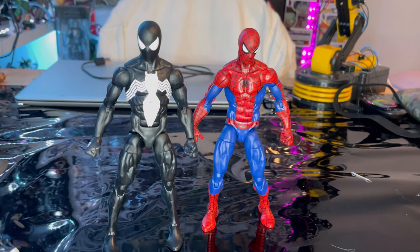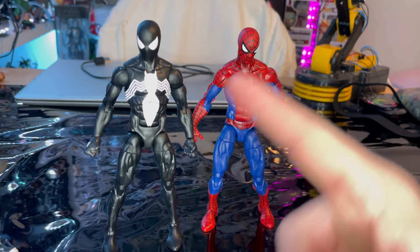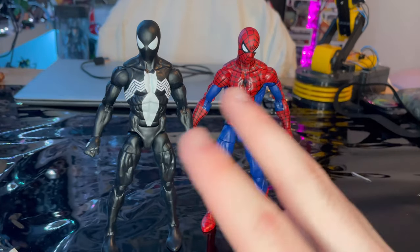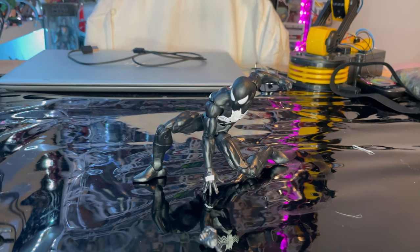We also get a thigh cut, double-jointed knees, shin cut, and ankles that move down, up, and have a nice ankle pivot. Here's a side-by-side comparison with the original retro Spider-Man — obviously different head sculpts, but otherwise the same body sculpt with different paint jobs.